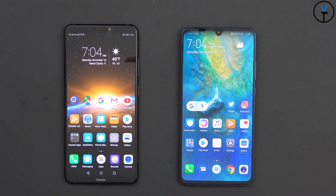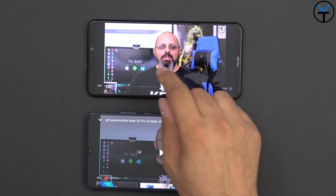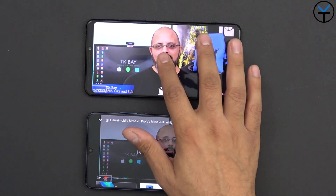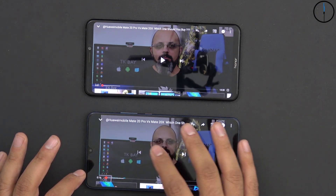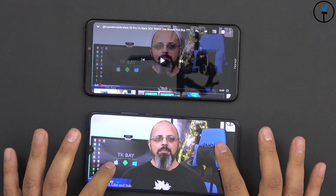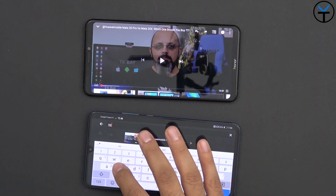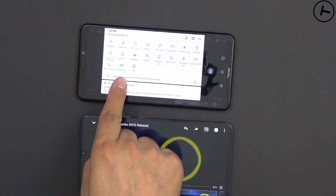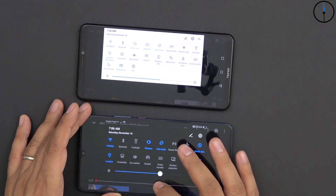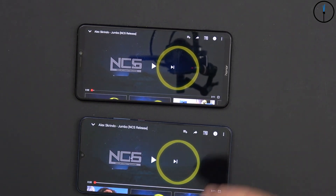One area where the Note 10 really shines is its massive display size and audio output. To demonstrate, a video is played on both devices starting with the Honor Note 10 for about 15 seconds, then the Mate 20X for another 15 seconds. Both are set to 100% volume with Dolby Atmos on automatic tuning, so it detects music and adjusts accordingly, giving you a sense of the stereo speaker comparison between the two.